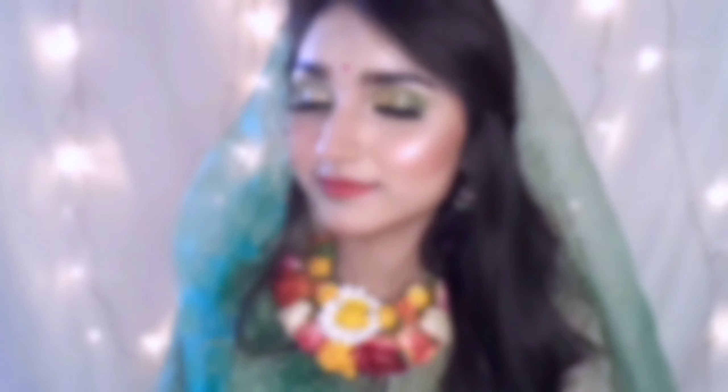Thank you so much. If you like the video, please like and subscribe. Please also like our Facebook page and Instagram.